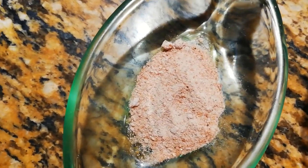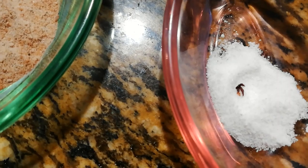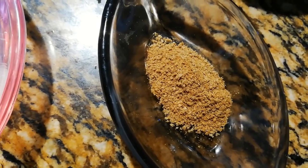Half teaspoon of black salt or you can take Himalayan salt, pink salt. 1 quarter teaspoon of white salt. And half teaspoon of roasted cumin powder, that is jeera powder.